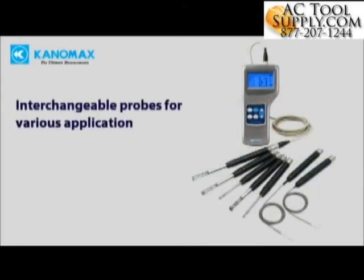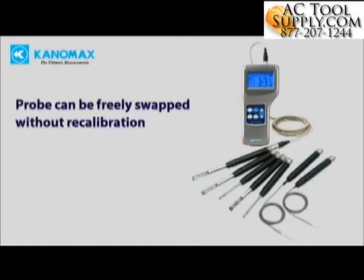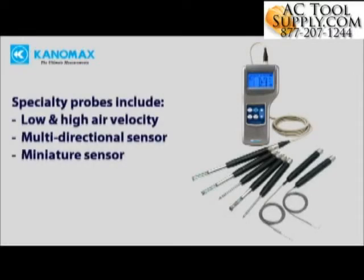Interchangeable, field-swappable probes make the Climamaster adaptable to nearly any application. Probes can be freely swapped without the need for recalibration. Specialty probes include low and high velocity as well as miniaturized sensors for pinpoint accuracy in small spaces.